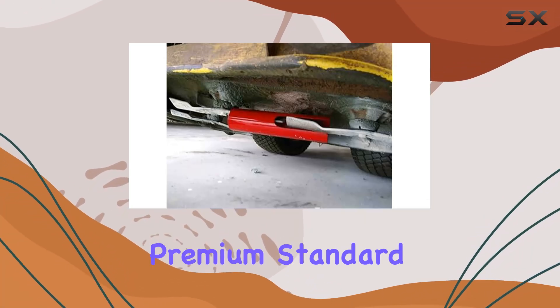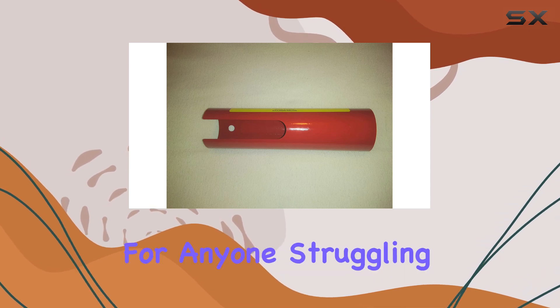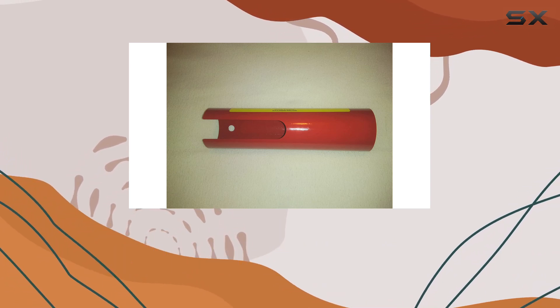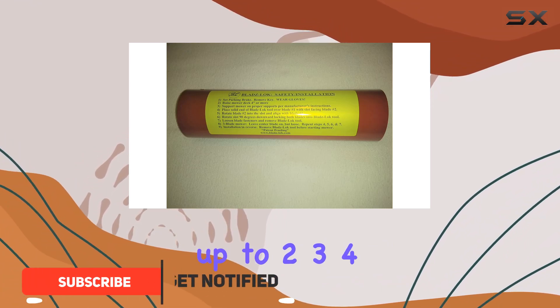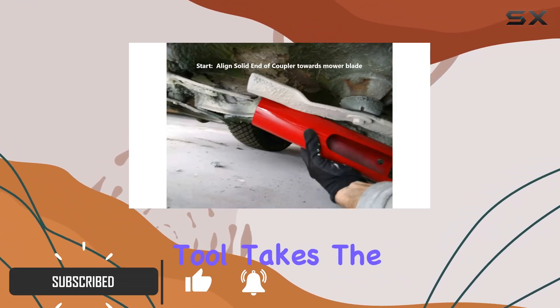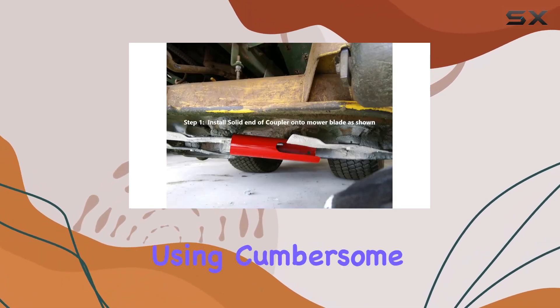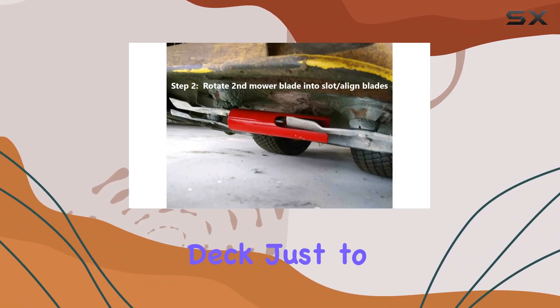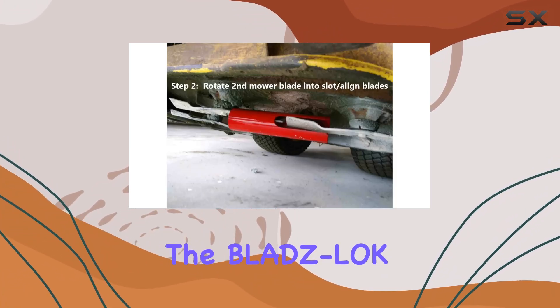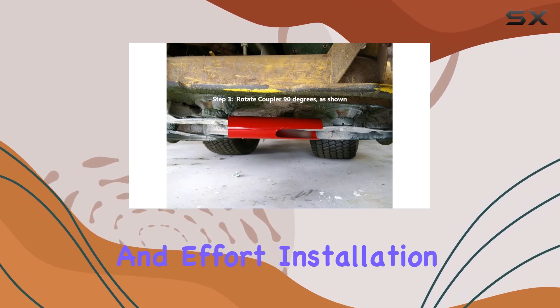The Blads LOK Premium Standard Lawn Mower Blade Removal Tool is a game changer for anyone struggling with blade maintenance on their riding mower. Designed specifically for mower blades up to 2, 3, or 4 inches wide, this tool takes the hassle out of blade removal and installation. If you've been using cumbersome blocks, wedges, or even removing the entire mower deck just to get to the blades, the Blads LOK offers a streamlined solution that saves you time and effort.